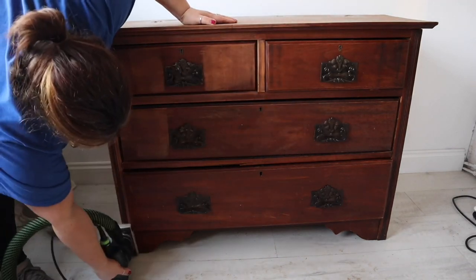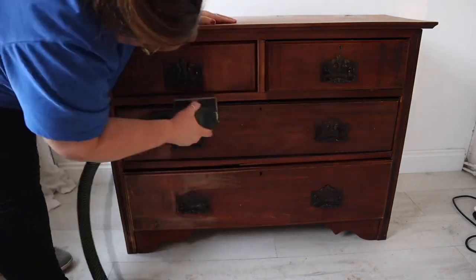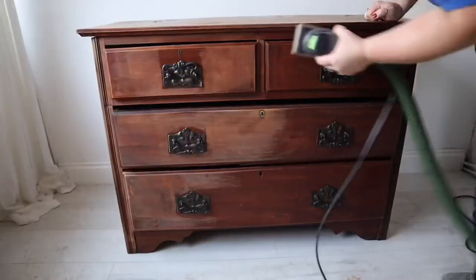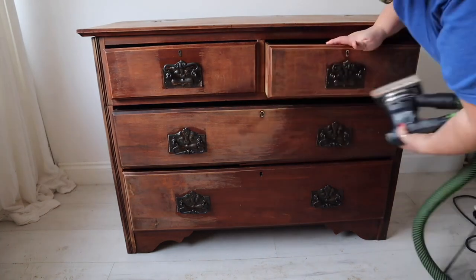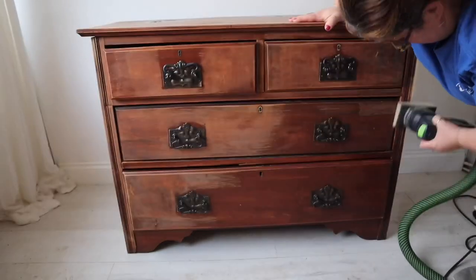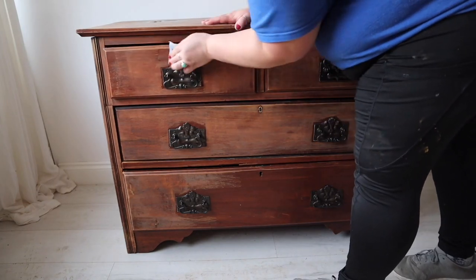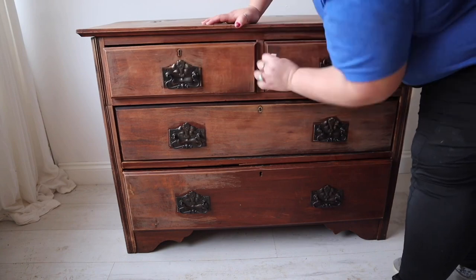As I mentioned earlier, the handles were not coming off this piece — it's actually made my job slightly harder because I'm now having to sand really carefully around them, whereas if I'd taken them off it'd just be a completely flat surface. So I'm doing as best I can with my electric sander and then I'm just going to grab a piece of sandpaper to get in all of the nooks for a good scuff sand.